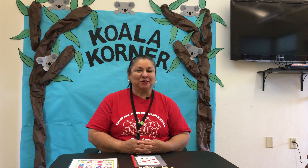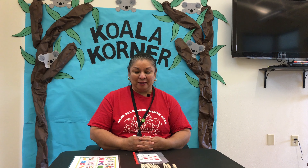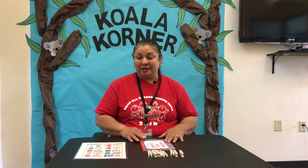Hello campers. Welcome back to Koala Corner. Miss Norma here. We're going to continue our activities on doing our counting.